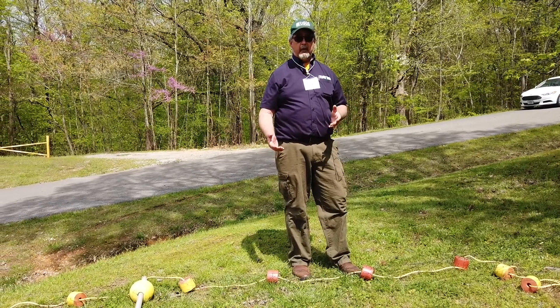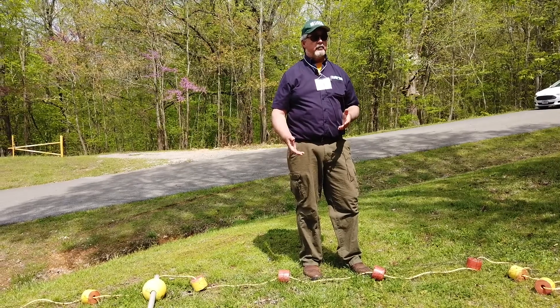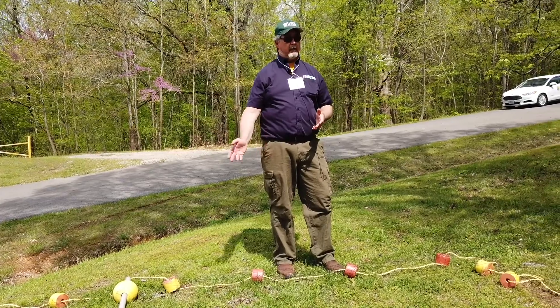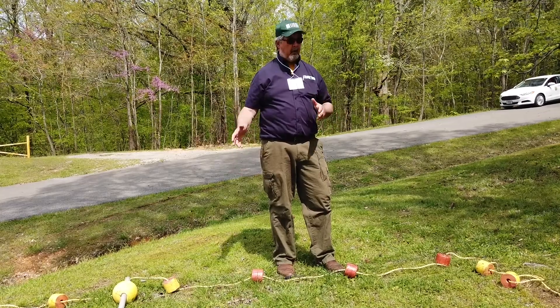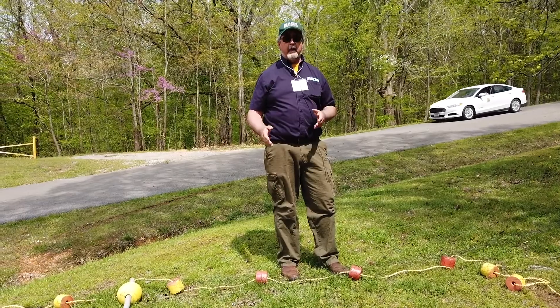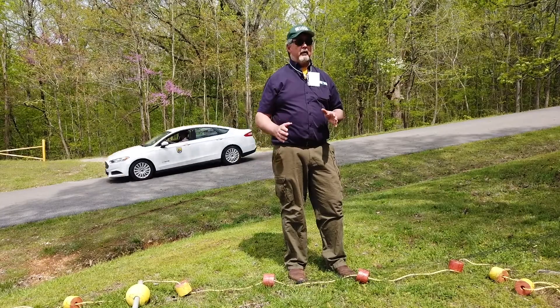If you're going to catch silver carp in a seine during the summer when the fish are jumpy, you almost have to have a bag seine — because otherwise all the fish are going to be on the wrong side of the seine way too early. It's always going to be hard to catch silver carp in a seine because they are so aggressive, especially anytime it's hot.